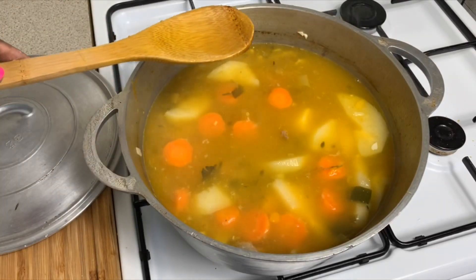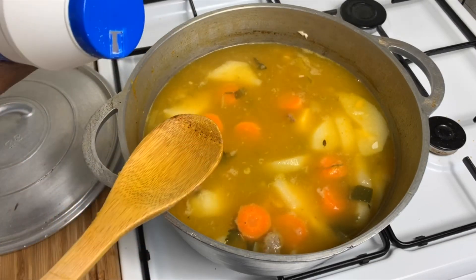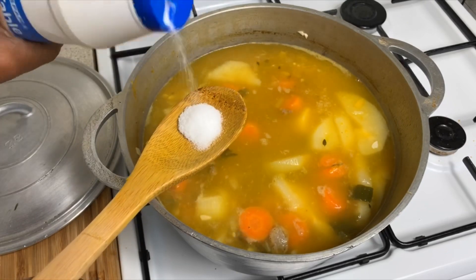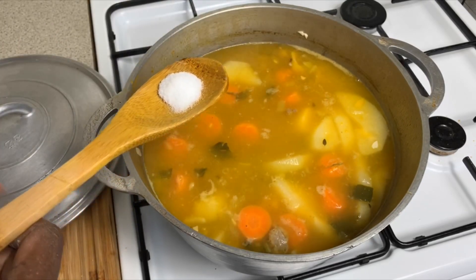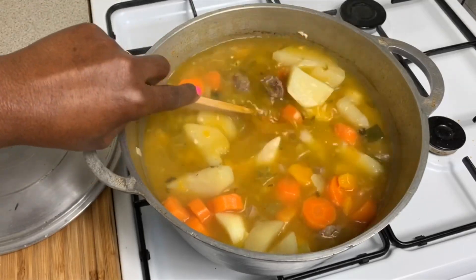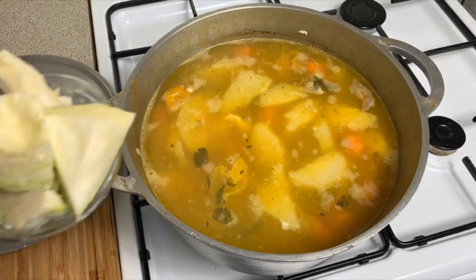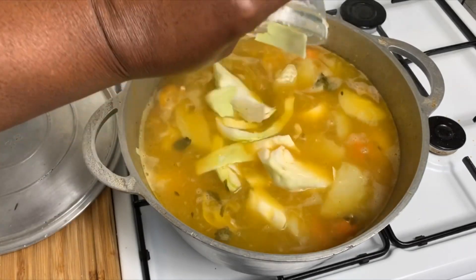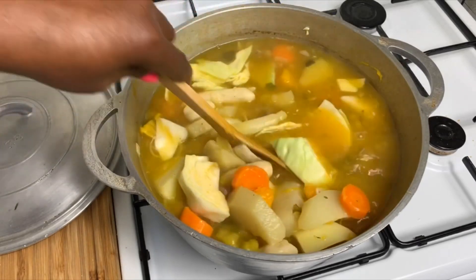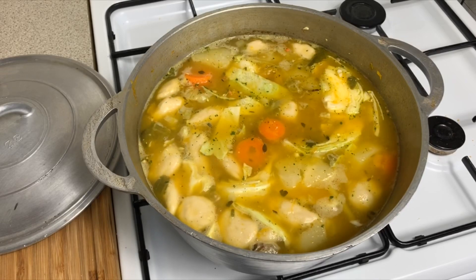Taste for salt — I'm adding a teaspoon of salt. We are going to add our cabbage and also add another cup of water. Put your scotch bonnet pepper in and allow it to boil for 10 minutes.